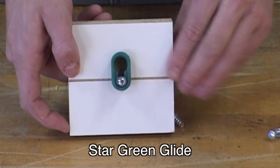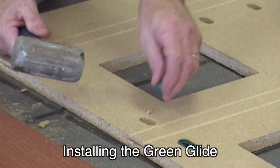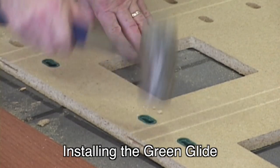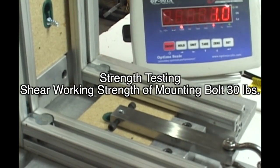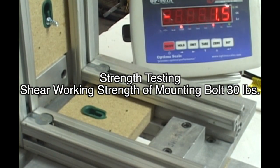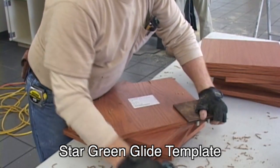There is a spec sheet and CAD drawings on our website. Here we are showing Sid hammering the Green Glides into place. The outer ribs hold the inserts firmly into place by compressing into a routed pocket. At over 500 pounds, the strength of the Green Glide far exceeds that of the mounting screw and is therefore not used to determine the working strength.